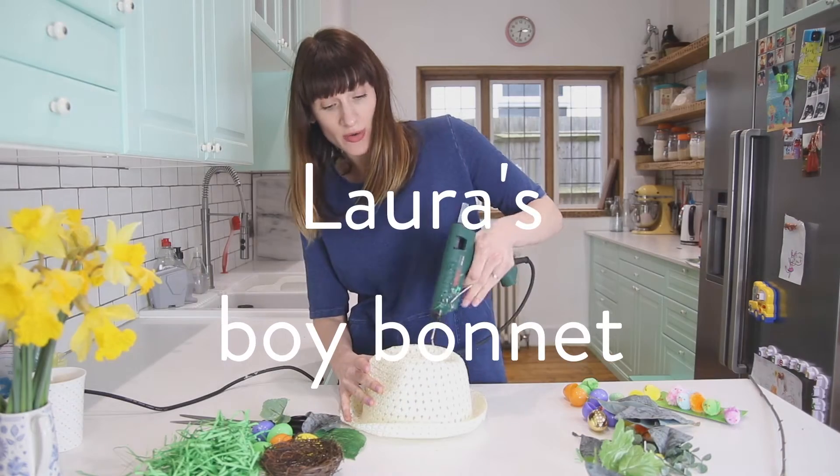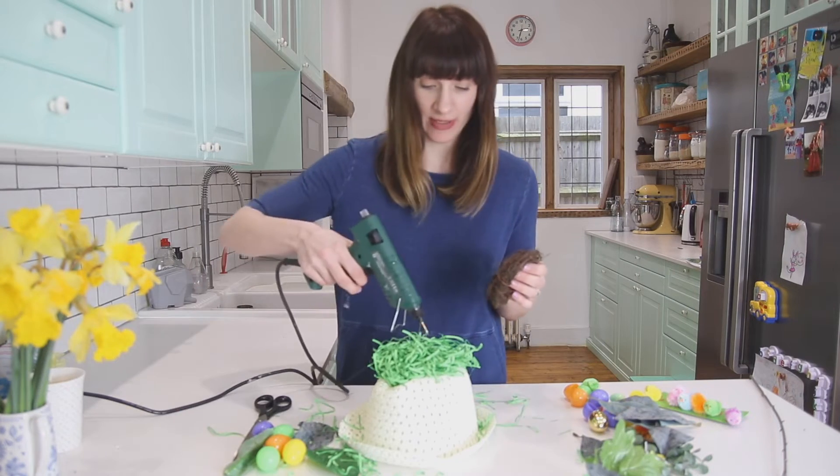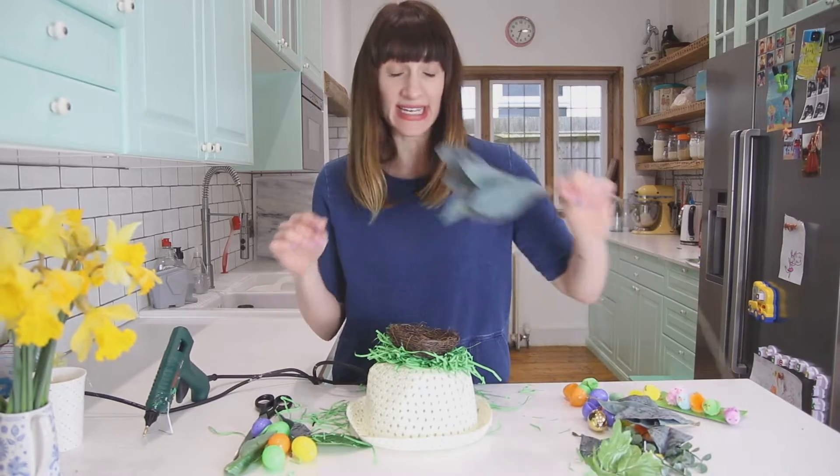I'll glue a load of green shredded paper on top, then give it a trim. I'm just going to whack it on top with my glue gun, and I'm going to use fake leaves.